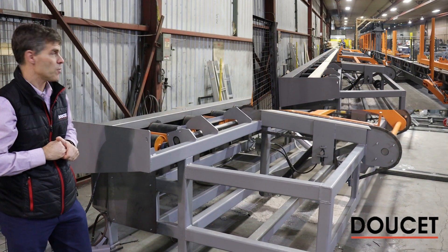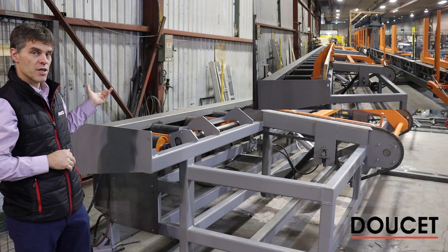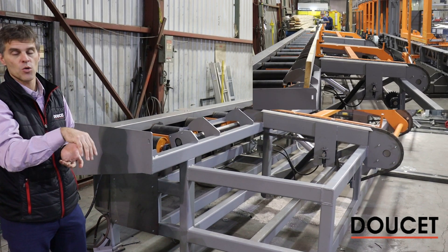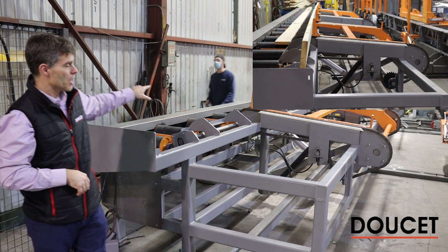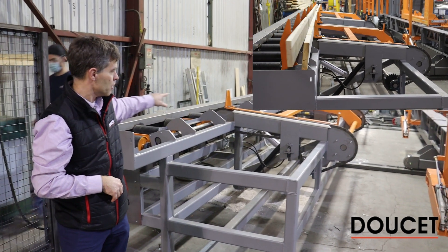In this system we're not providing the glue applicator, but as the piece comes out over the roller, glue has been applied on the top face. Then we rotate it and create an accumulation of the charge on the incline chain.